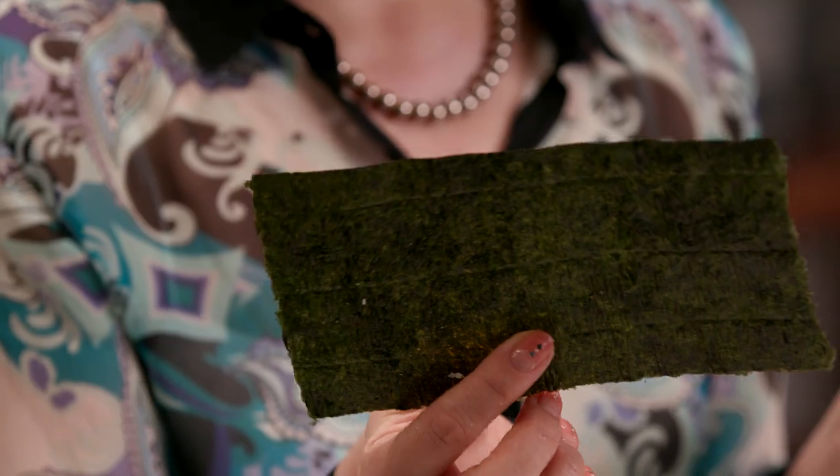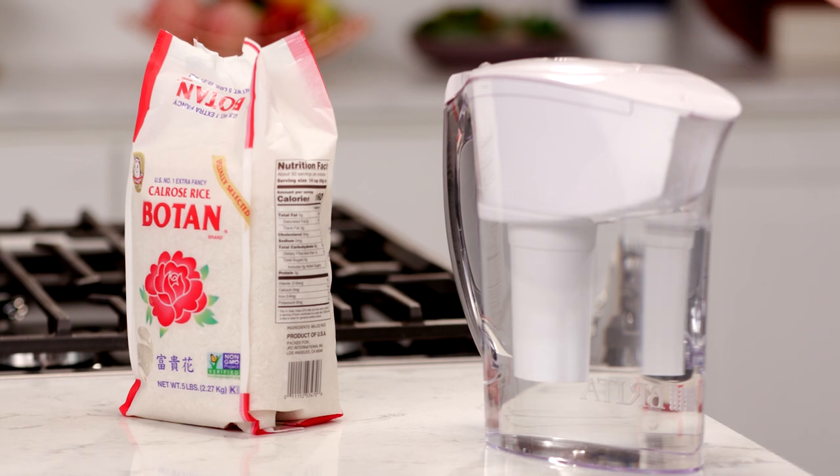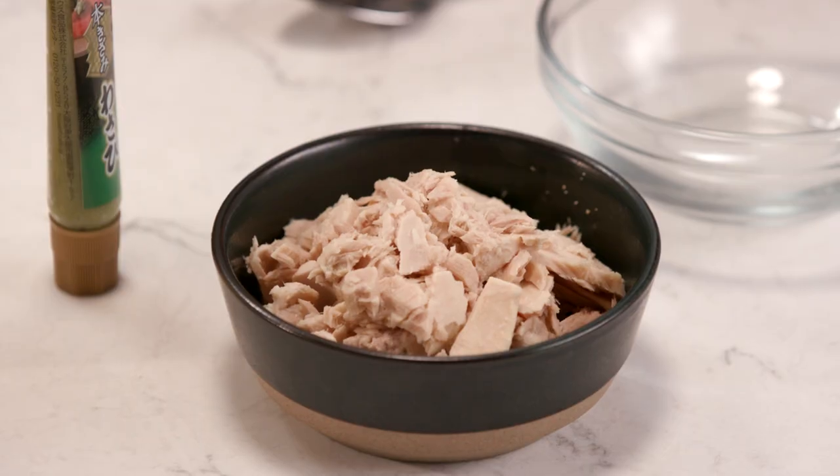A savory combination of rice, filling, and nori seaweed. In Japan, they are usually enjoyed as breakfast, portable lunch, and picnic food. There are only two essential ingredients for onigiri: short-grain rice and fresh water. For the filling, you can put anything you like. Today, I'm making mine with tuna mayo wasabi and bonito flakes. Let's get started and grab someone's heart by cooking delicious onigiri.